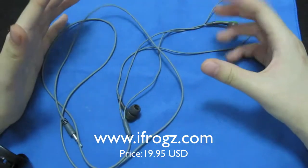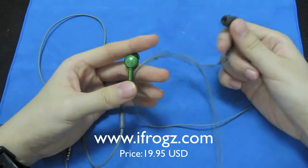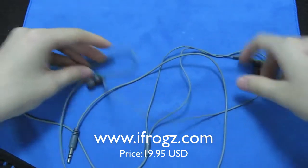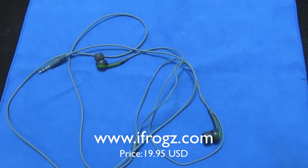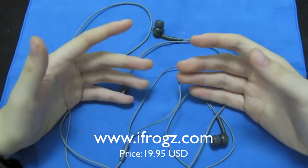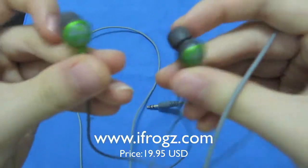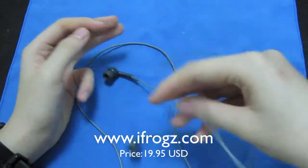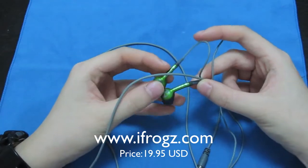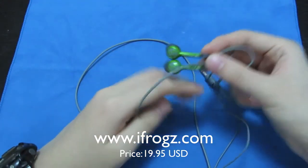Thanks so much to Michelle for sending this over. It's not Y-style so I don't really like it that much, but the quality is great — the bass is pretty good and the audio is pretty good. The volume is adjustable. It's a bit of an in-ear style so you definitely get used to it. Definitely a future giveaway — check iFrogs out. It comes in four colors: orange, yellow, pink, and green.